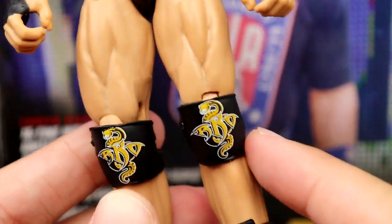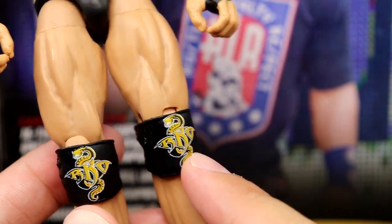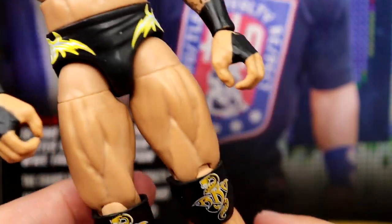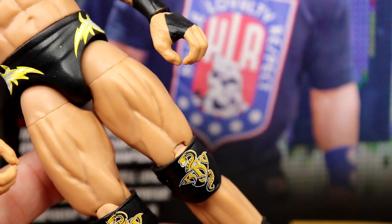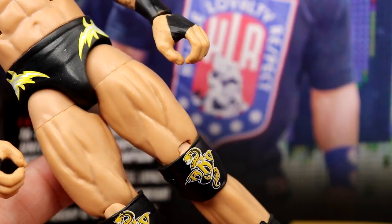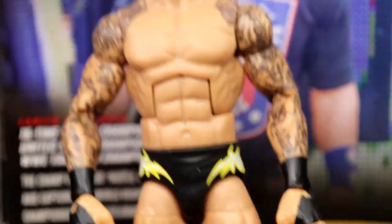One thing that bothers me about this attire is that the knee pads are clearly orange in person, while the trunks are yellow — and they clash. I think I'm going to switch these knee pads out with some plain black knee pads because even if it's accurate, it's very weird and it bothers me.